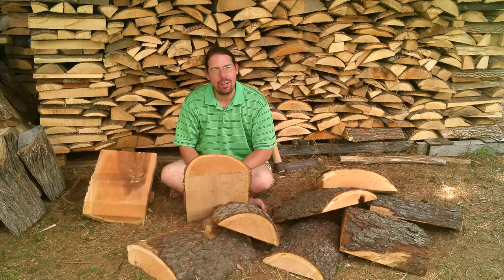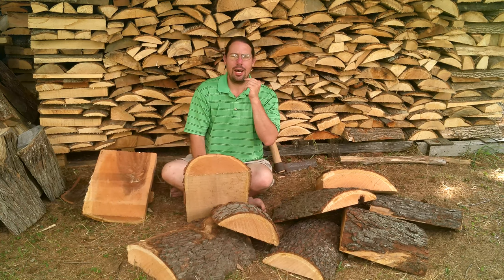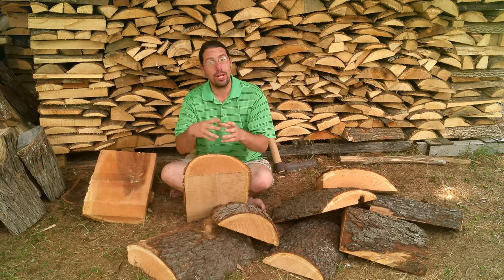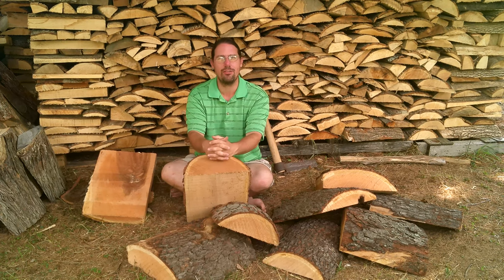Greetings and welcome back to Old Ways Rising Farm for another project video. The project at hand is going to be making a little octagonal rollout toolbox for a set of bone and antler carving tools that I'm planning to make for myself this fall and winter.